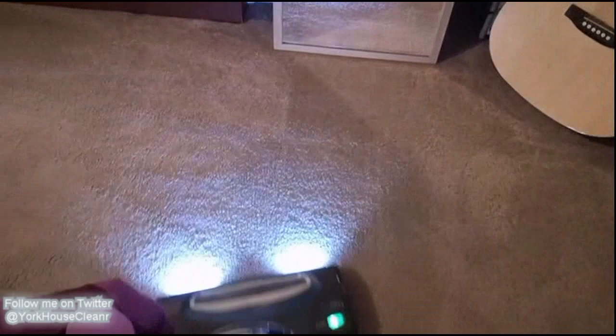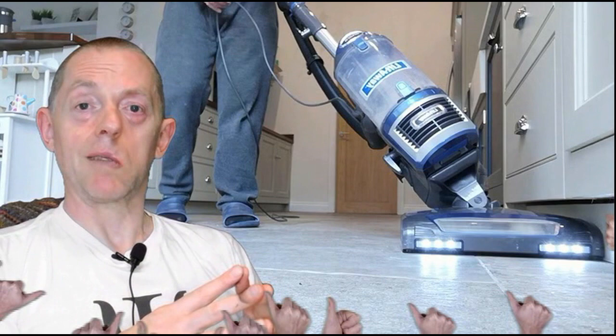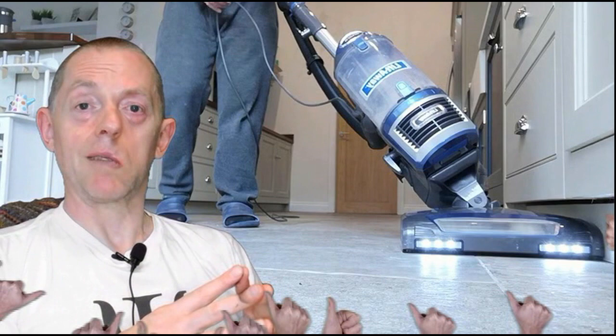It's worth having. I hope you found this useful. If you have, please give me a thumbs up. If you've got any questions, by all means ask them in the comments. I'll see you around. Thanks for watching.